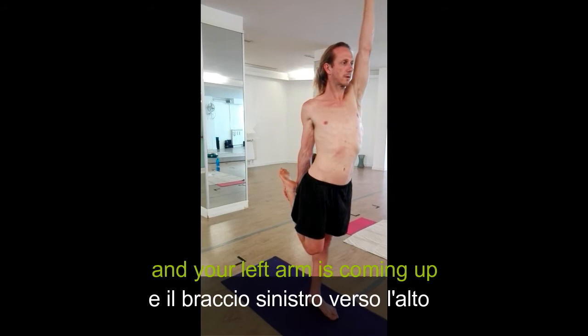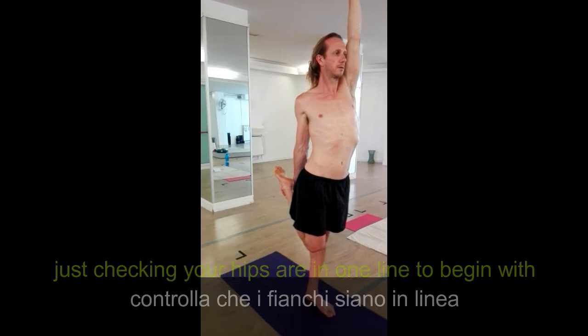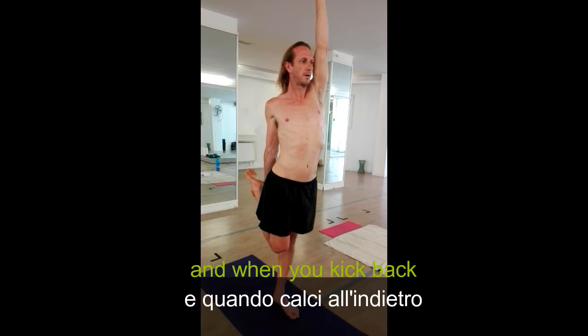The left arm is near. And the kick — just checking the hips around one line to begin with. Make sure there's no twisting anywhere, straight forward.